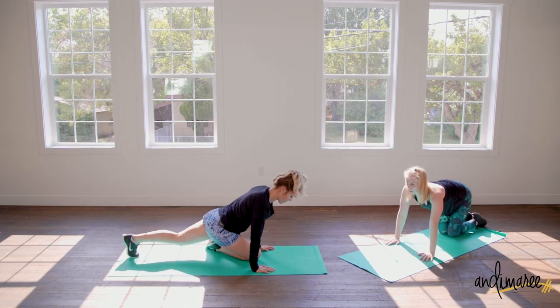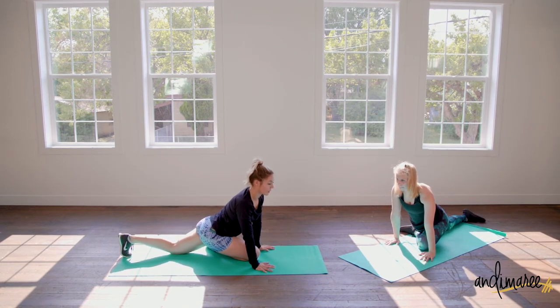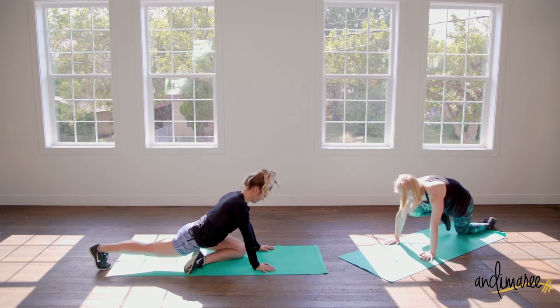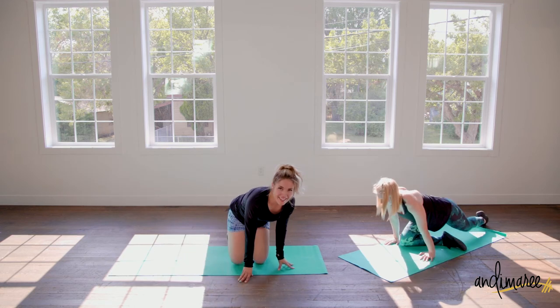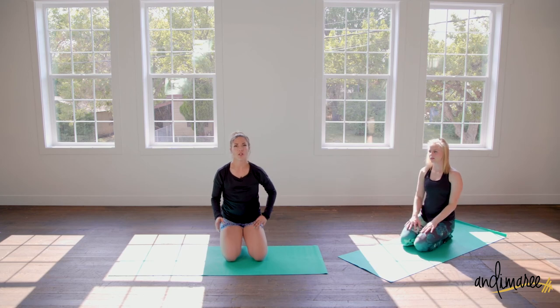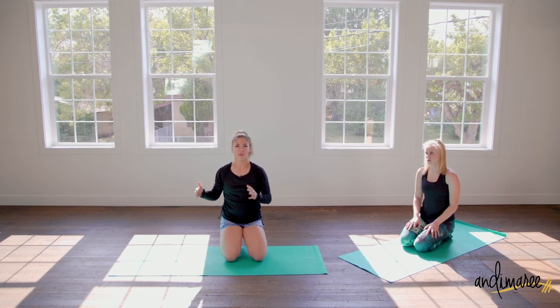Bring one leg through — you're going to kind of sit on it as much as you can to your comfort level. You have a couple more days in this challenge, so make sure you're up on your meal plan. Make sure you're checking your body weight and measurements to make sure we're on track and making progress. I will see you next time, bye!